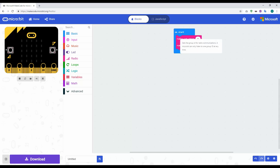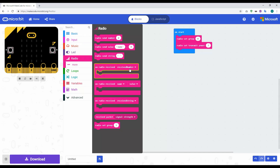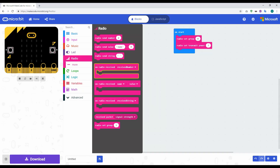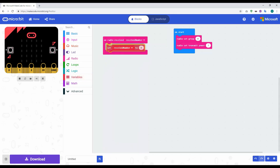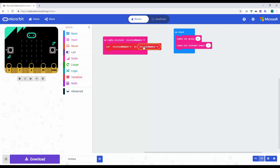The transmitter is going to send a number over to control the car, so we need an 'on radio received' command. If we look at the radio section, we've got 'on radio received' with a variable called 'received number'. Interestingly, this variable doesn't appear in the variables list until you drag the block in — it creates it for you. Then take the 'set received number to zero' block and place it inside, so when a number comes in it gets stored as the variable 'received number'.